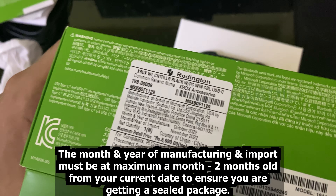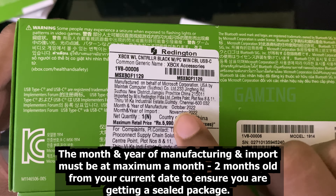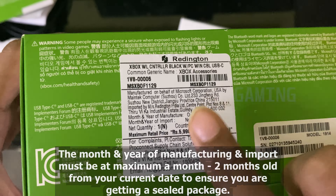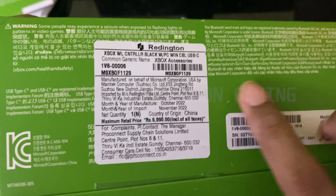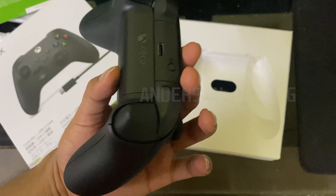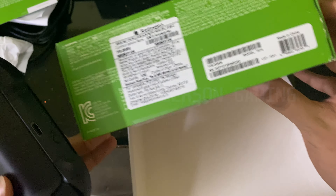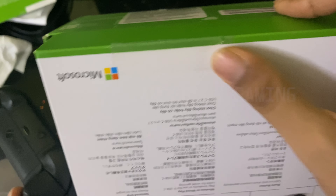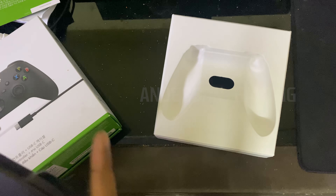For people all around the world - be careful. Keep an eye out for the month and year of manufacture and month and year of import. Make sure it is at least a month or two recent from the current date - it's March, so it should be at least January or February. That is a good telltale sign to identify if the product has been unboxed or already used. The seller is actually scamming everybody on Amazon. We are paying for a brand new product and getting a used product that has been resealed in a really shoddy manner. Even the tape looks hideous - you can see the dirt, it's been resealed.